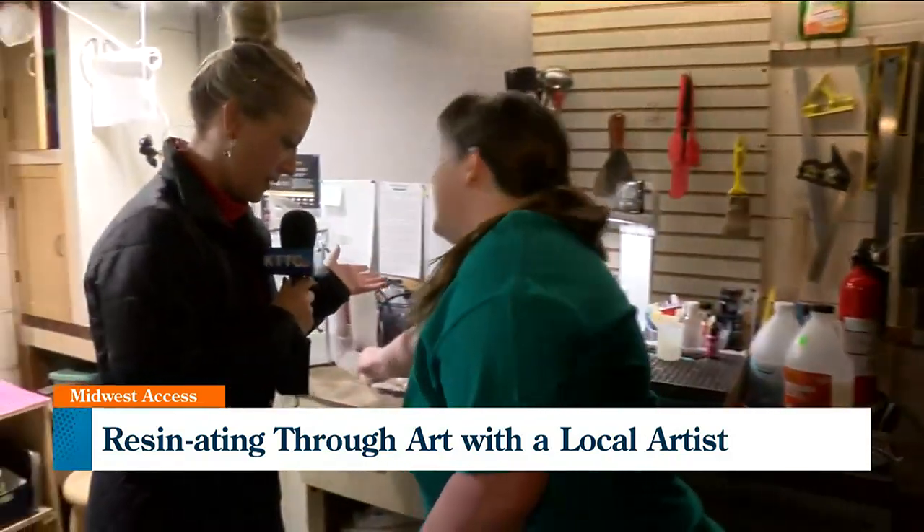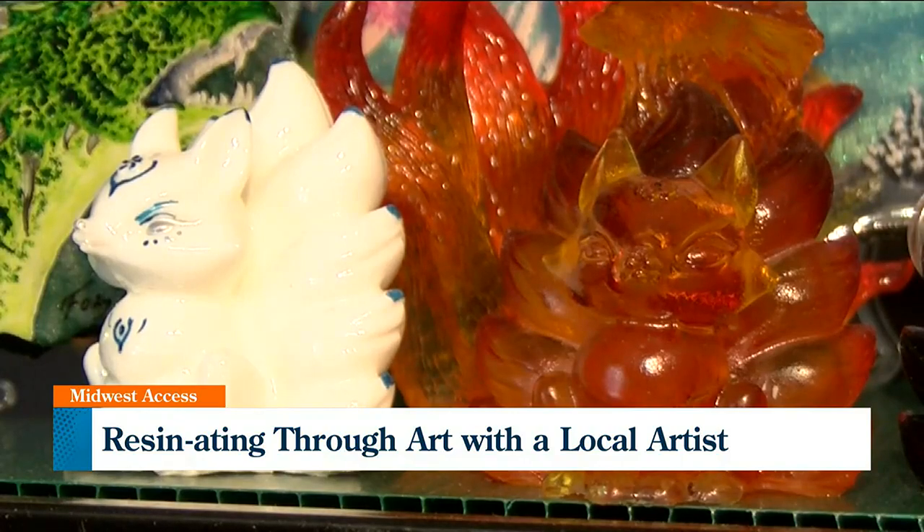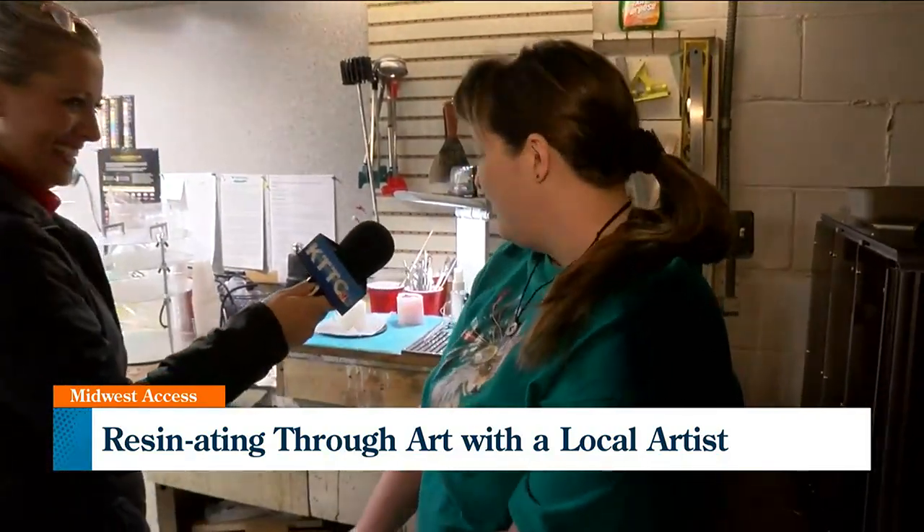What we're making has a unique name — what is it again? Kitsune, otherwise known as a nine-tailed fox. Of course we're making a fox, Foxy. These are part of Oriental mythology, so they're magical — they're a lot of fun.